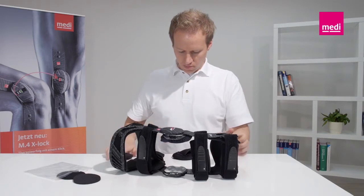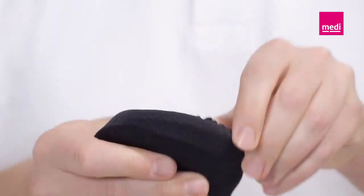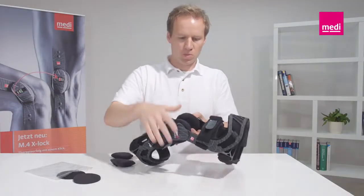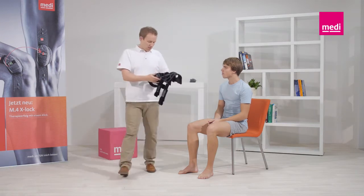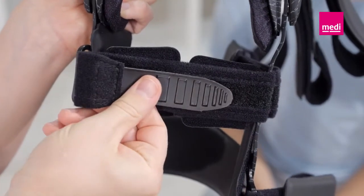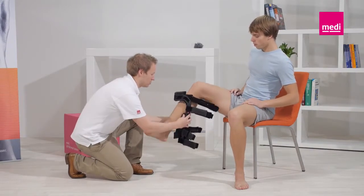Replaceable pads can also be used on the medial sides. This guarantees that the orthosis fits perfectly even on very thin knees or when swelling varies. The orthosis should be worn directly next to the skin to ensure the best possible fit. Make sure that all the straps are open. To prevent incorrect fastening of the Velcro straps, it's recommended to close them again afterwards.